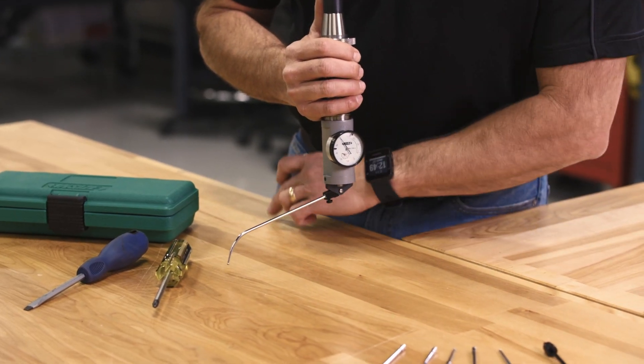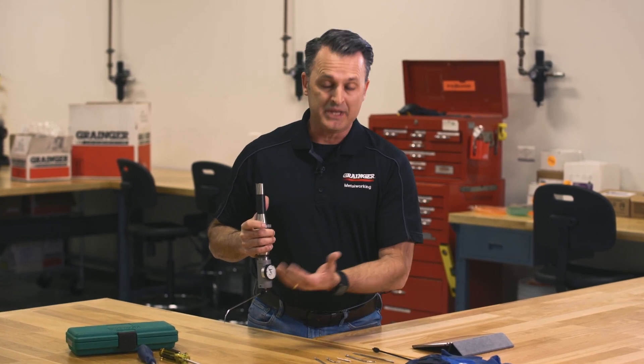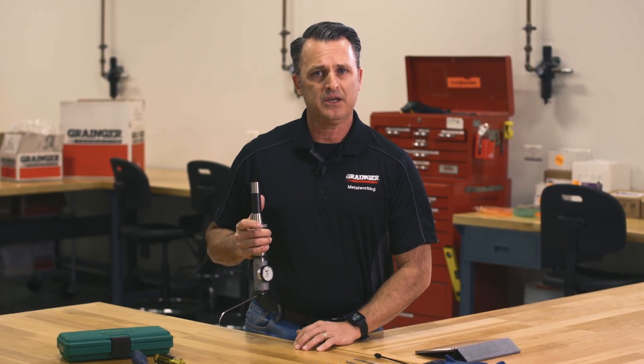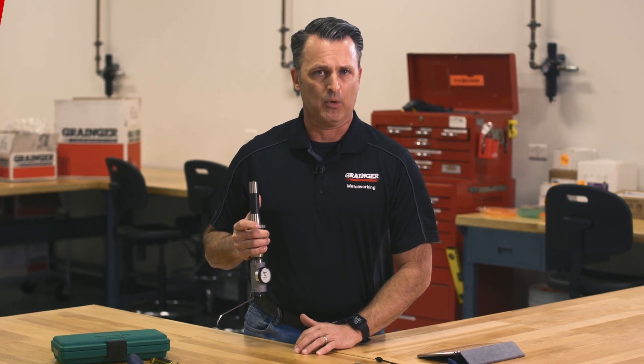We're going to take readings at every 90 degrees, and based on those readings we're going to make adjustments to the spindle orientation. Once we do that, we're going to repeat that process until the indicator gives us readings that are the same all the way around, and once that's done we know that the spindle is in perpendicular orientation to the table.